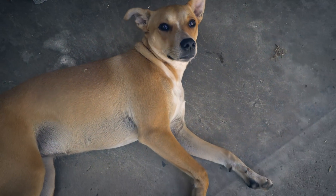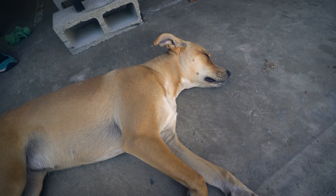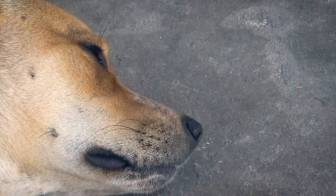Last time we were playing fetch and you didn't want to give me the stick back. Now you're just not even interested in me. What happened? We were such good friends last time. Where's the love? Just get this camera out of my face - I'm sleeping.